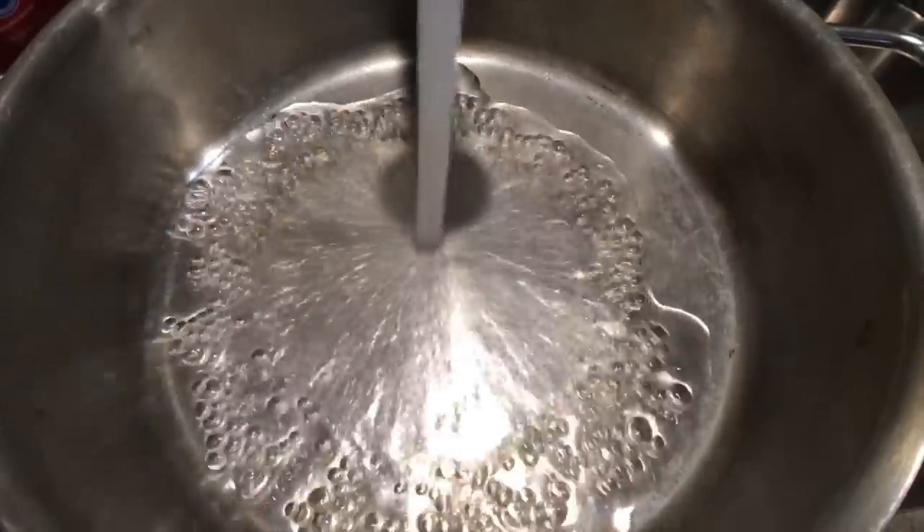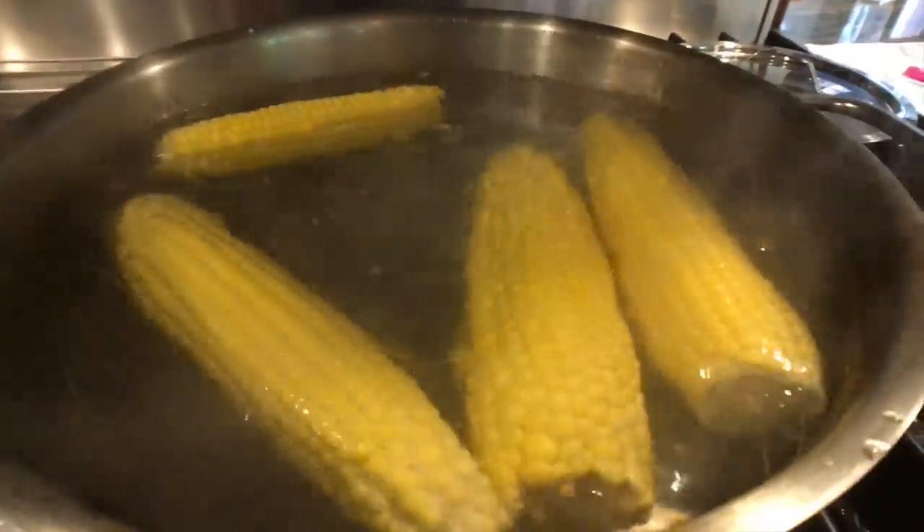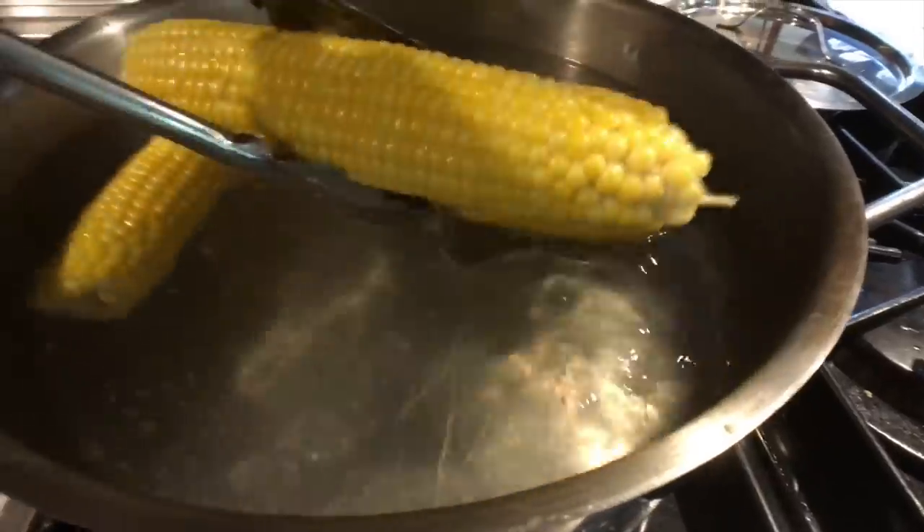To cook the corn, a lot of people think you just fill a pot with water, boil the water, throw in the corn, add some salt, let it cook for a few minutes and then it's done. And those people are correct.